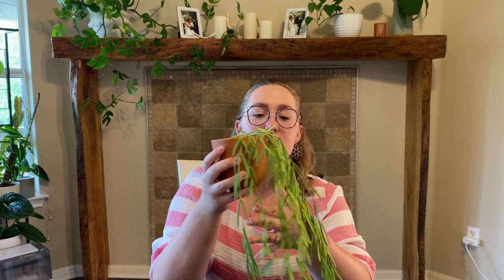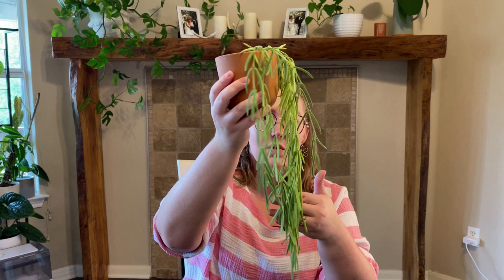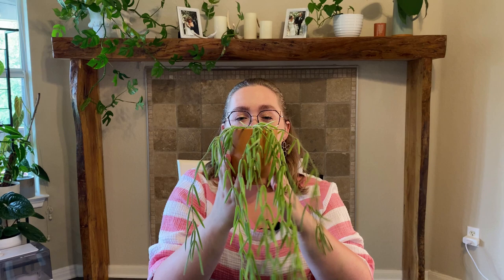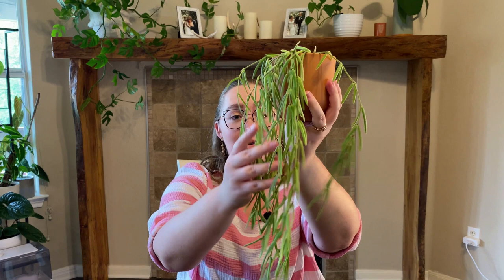This is my beautiful Hoya Linearis. I am really proud of this one. I grew it from literally just separate cuttings — just the bottom part — and they've now turned into this. I've propagated it multiple times to make it more full and I've probably had it for about two years. It's got these beautiful fuzzy leaves and it has also bloomed for me — once so far.